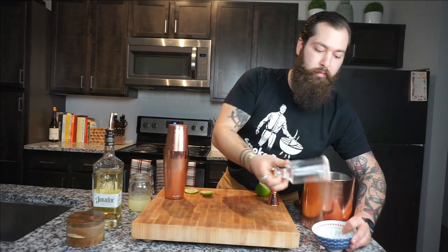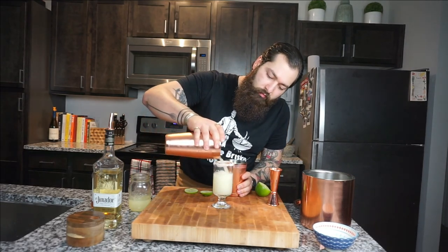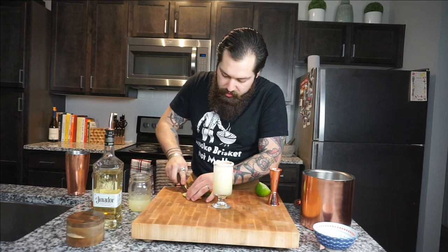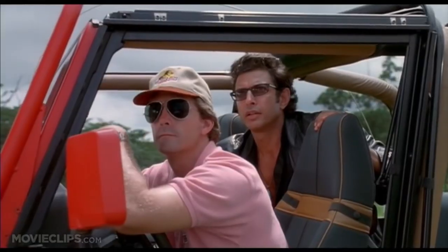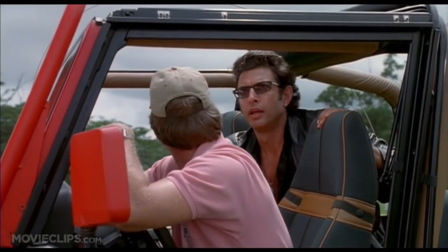You'll know your margarita is done whenever your tin gets frosty. Pour everything into your perfectly salted margarita glass, then cap it off with a lime wheel. Let's start our 'hold on to your butts' pulled pork sandwich.